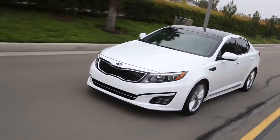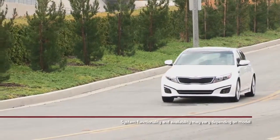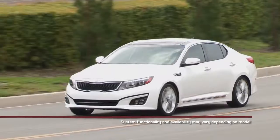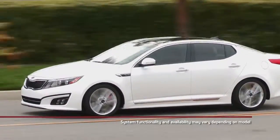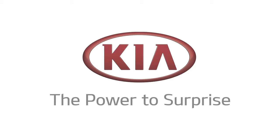The smart key and push-button start offer a great deal of convenience, as the system works even when the key is in a pocket or purse. Systems may vary from vehicle to vehicle — please refer to the owner's manual or consult your local Kia dealer for more information on this feature.